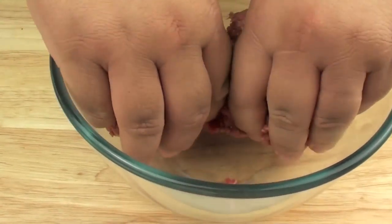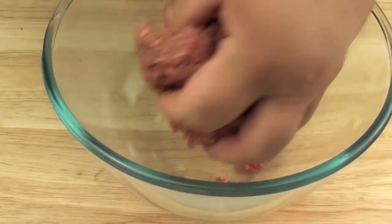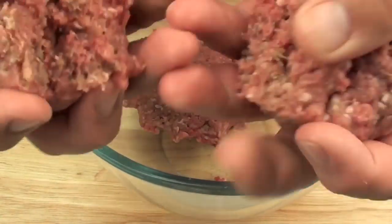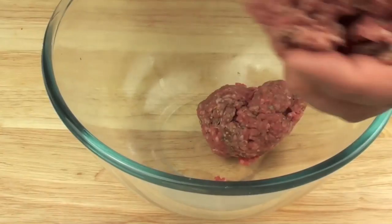Once it is mixed through, we are going to divide the mixture into two, and then divide it again, so we are going to get four hamburger patties out of this recipe.